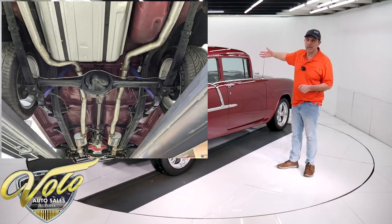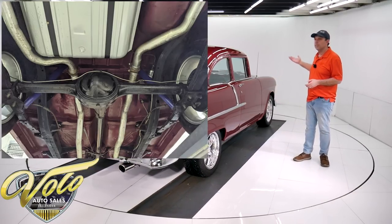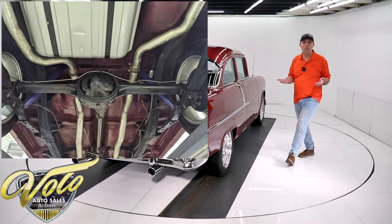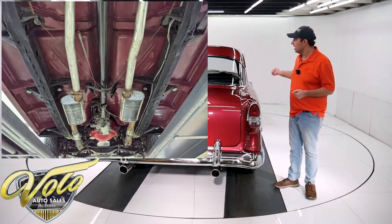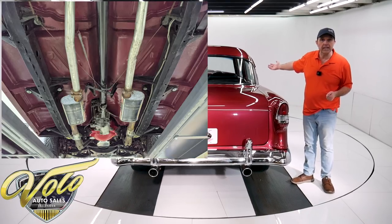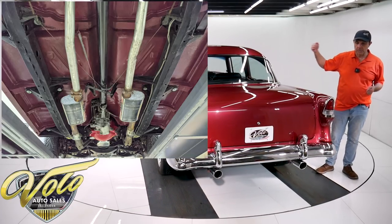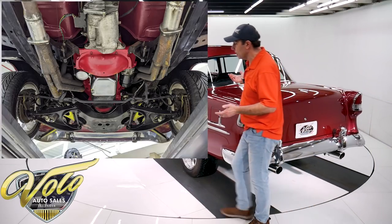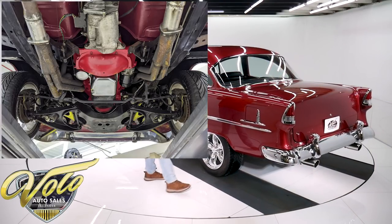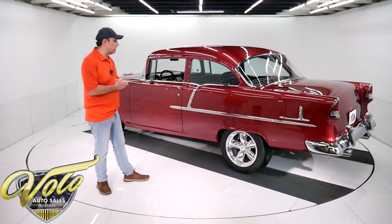The front end was all rebuilt. New shocks all around. You look up at the motor — it's clean. It has a chrome oil pan. The starter and the fuel pump look new. It's a T10 four-speed transmission with hearse shift linkage. The clutch was replaced also. In back, the rear end was rebuilt. It has 373 gears in it. The drive shaft has new U-joints — that was rebuilt.